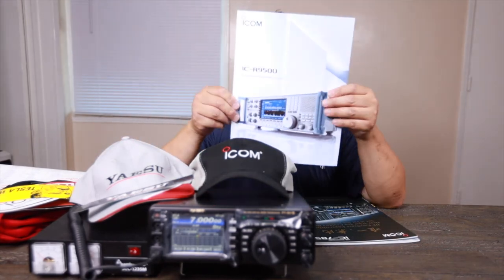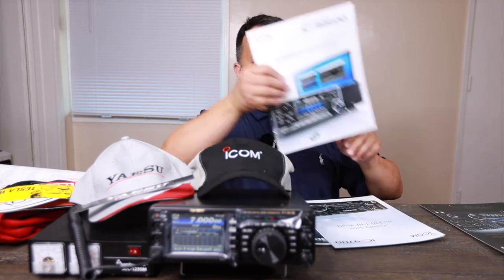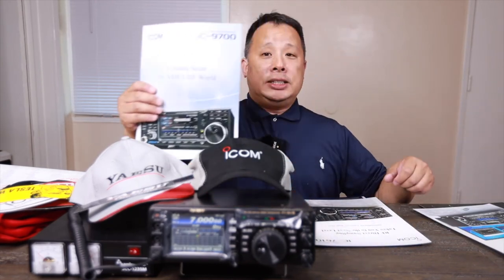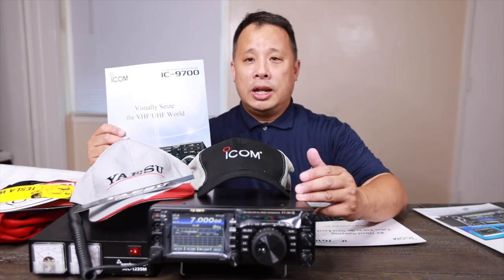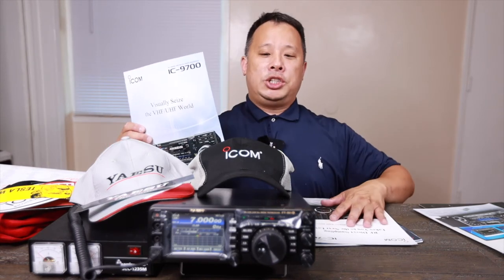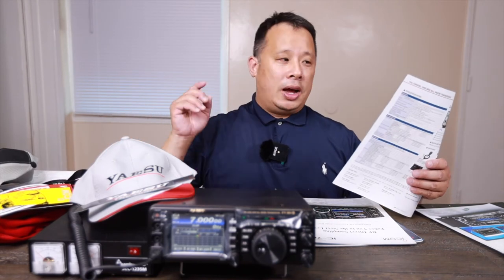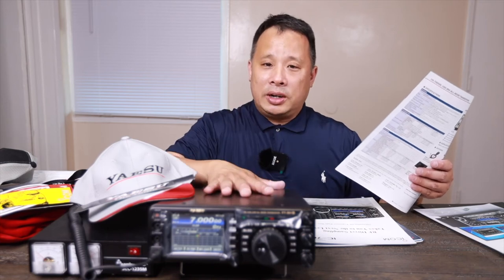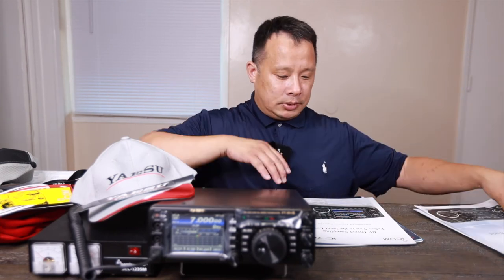There's the IC-9500, a nice big rack unit, along with brochures for the IC-7851, IC-8600, and IC-9700. If I had gotten the IC-7300, I would have needed one of these additional units, which would be a lot more cost. Those units would do a much better job than this one, but it's more beneficial for me to get one unit right now, figure out how to use everything properly, then later get two separate more sophisticated machines.